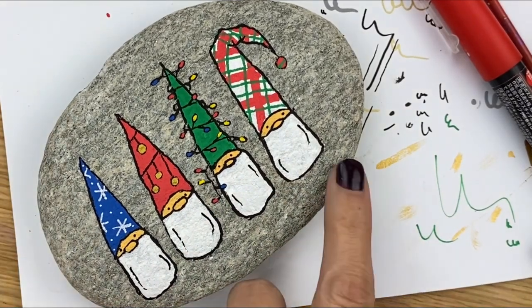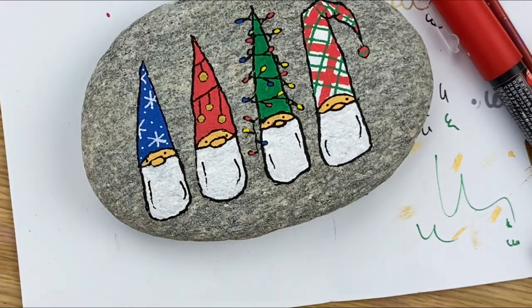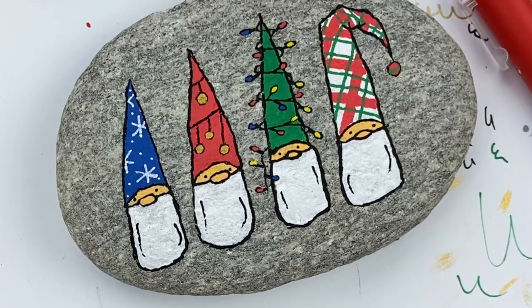I hope you enjoyed this little rock painting tutorial for Christmas, and we'll be back soon with some more fun ideas for beginners. Bye-bye!